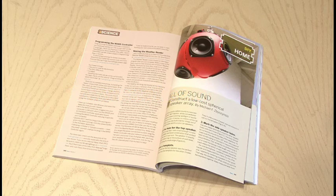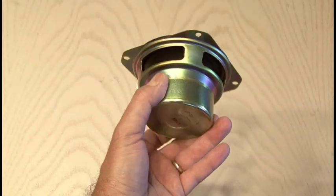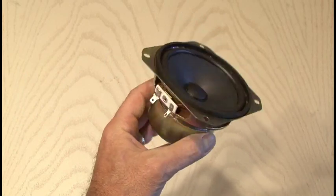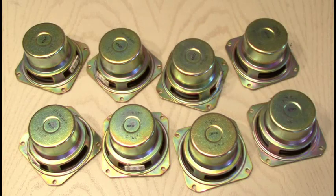There are only a few materials needed to build your spherical ball of sound. One of those is a pair of six-quart salad bowls or mixing bowls, and of course you'll need some speakers. I picked up some 4-inch full-range 8-ohm 30-watt speakers, and you will need eight to complete this full ball of sound project.